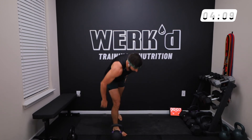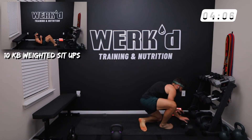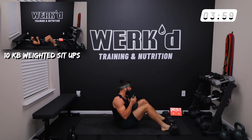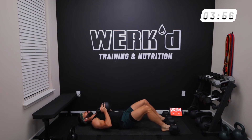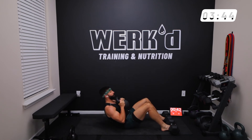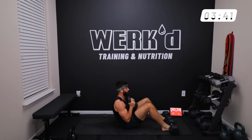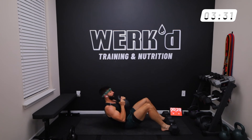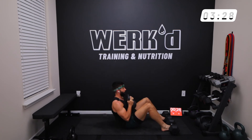Eight seconds — I'm going to increase the weight of my kettlebell sit-up, going forty-five. The core muscle, just like any other muscle, you've got to provide a stimulus for it to grow and get stronger. All reps.